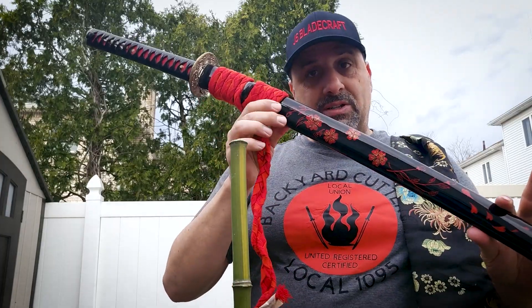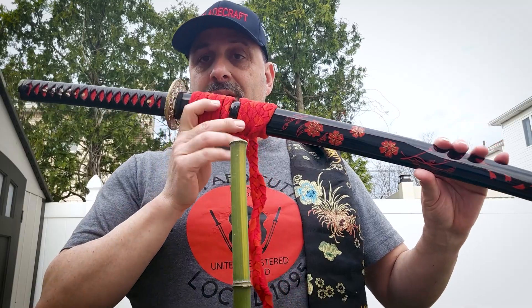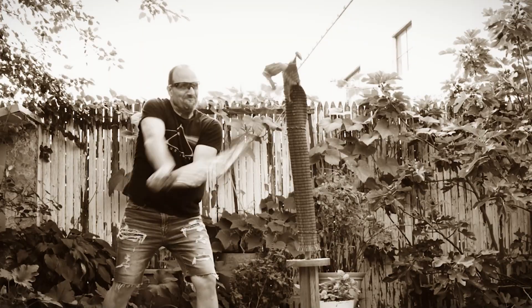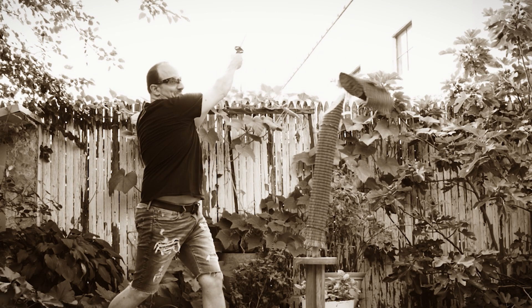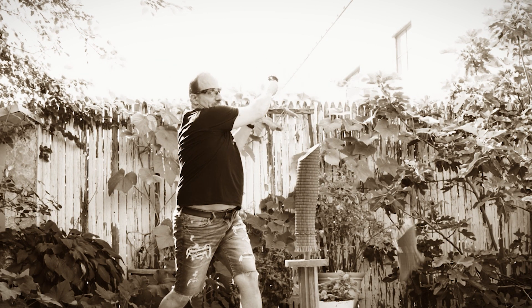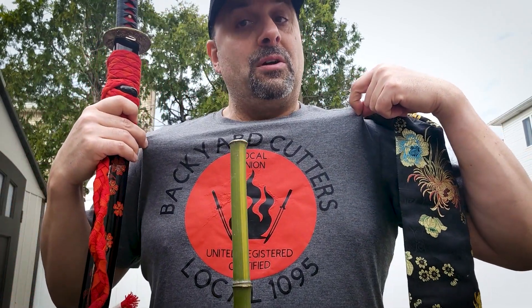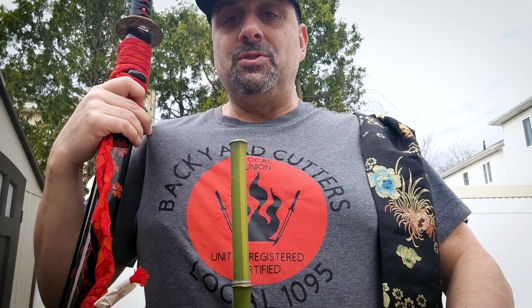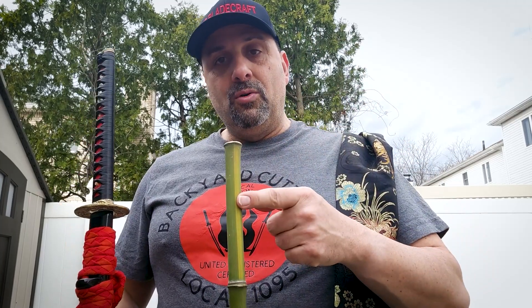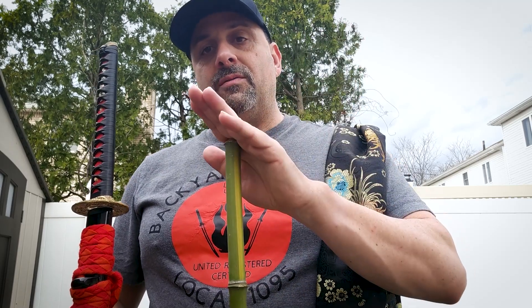I do have a full review on this sword if you want to see more details — I'll leave a link in the video. But I'm trying to do some segments where I'm revisiting katana blades and showing you how they're still cutting or how they're still holding up after a lot of use. Again, this is also really good quality sageo that was sent to me from Samurai Bird. And this is one of his shirts that he designed — Backyard Cutters Union, Local 1095. Awesome, thank you Bird. And this is bamboo straight from Katana Land USA.